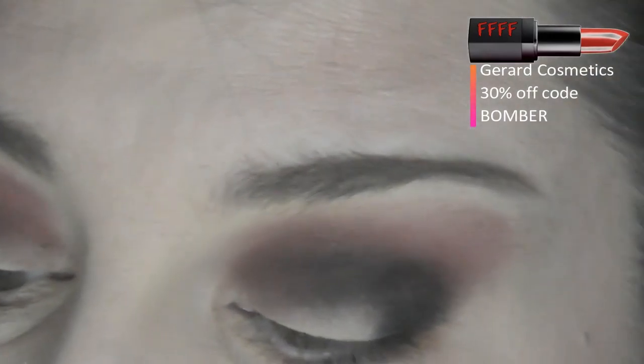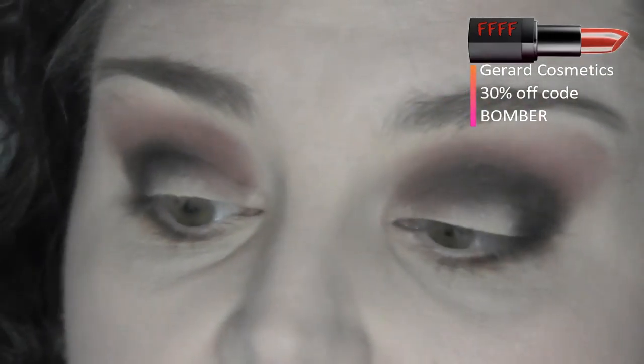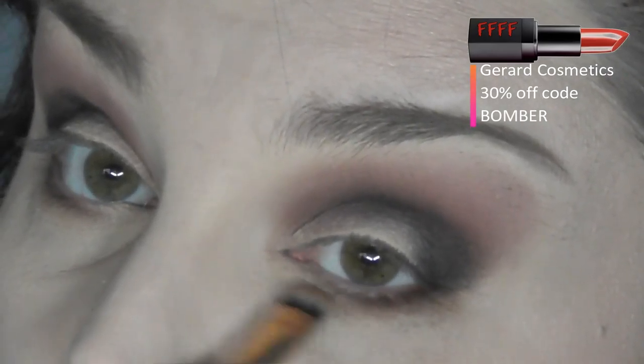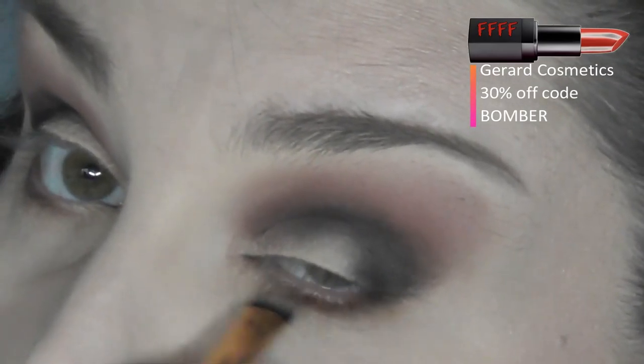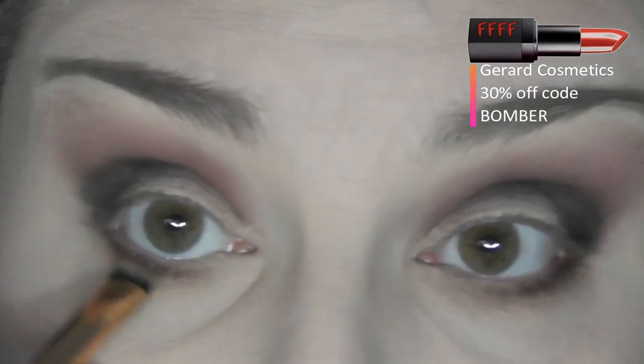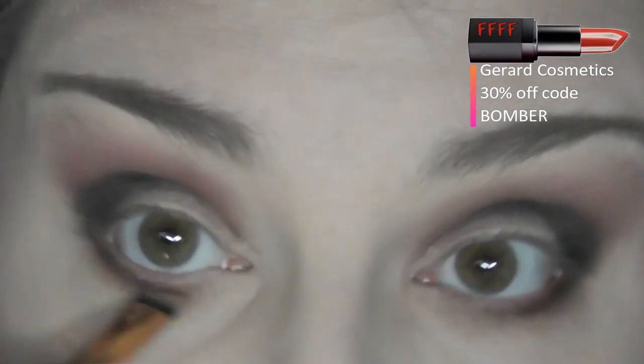I don't tend to put colours into my waterline because I've got very watery eyes and if I do that it will just end up amalgamating and look like a little black or coloured bogey.